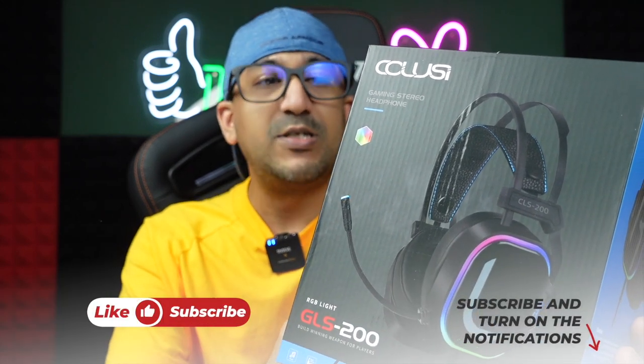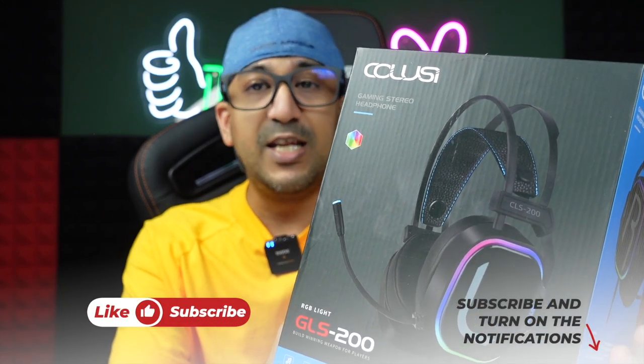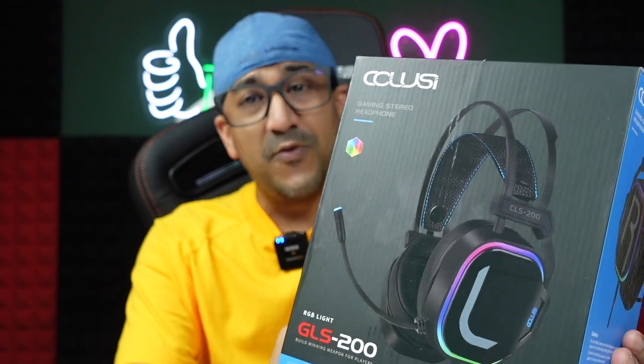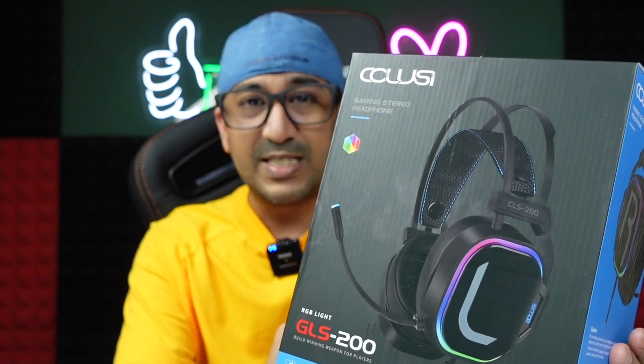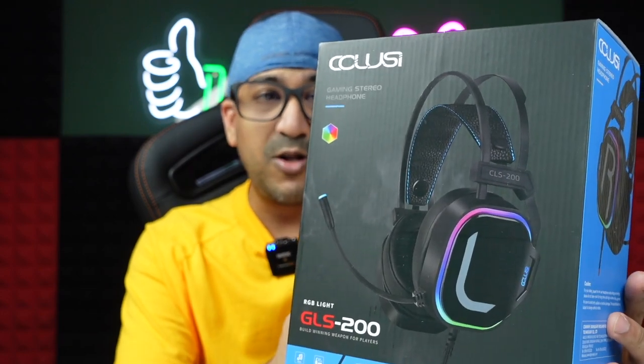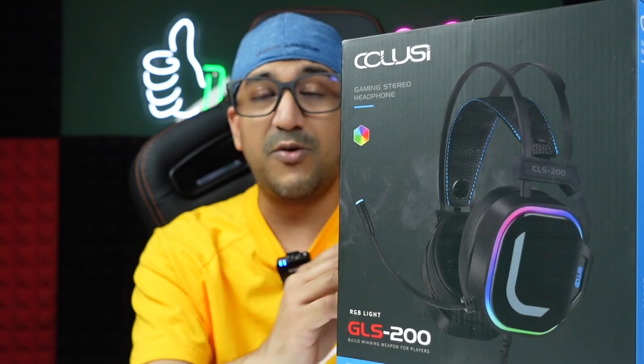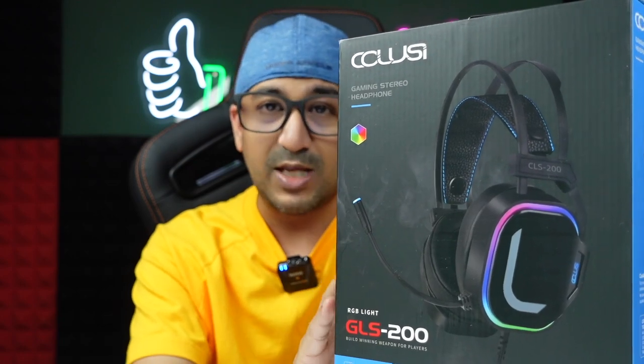Welcome to another honest review video. Today I have these new gaming headsets — a gaming stereo headphone, over-the-ear, with RGB lighting. This one is a very affordable option if you are looking for RGB gaming headphones. I bought random products online and this one came out the best.